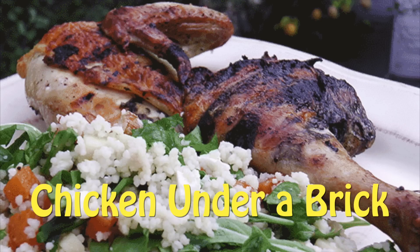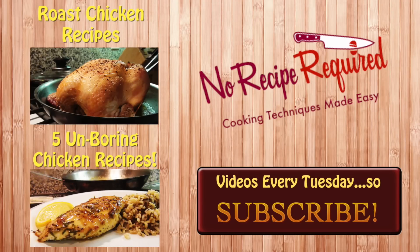Who knew that chicken under a brick could be so easy — and that you could do it without a brick? Go ahead and use whatever weight you need. If whole chicken is your thing, I urge you to try out whole roasting a chicken — I do one at least once a month. Or if chicken breasts are more your style, they can be boring, so check out my five most un-boring chicken breast recipes. I think you're gonna love them, and I'll see you next time on No Recipe Required.